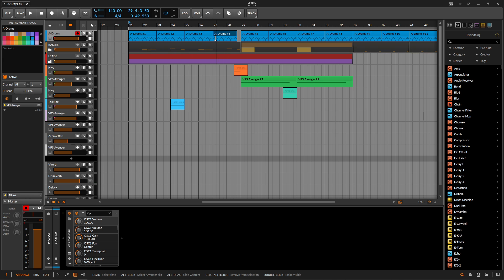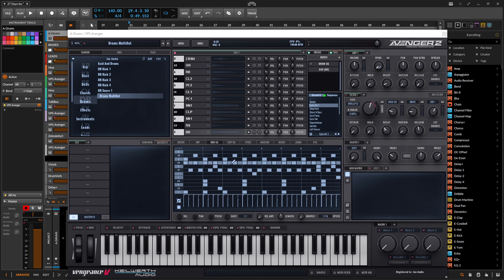We have all these MIDI clips and this is actually what's going to be triggering the drums. If we open up Avenger and see what's happening inside here, this pattern right here is actually not getting triggered because this drum sequencer is off right now.